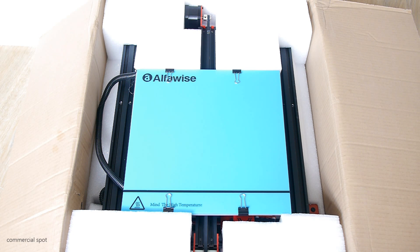The AlphaWise U20 comes very well packed and shipping was super fast. If you live in Europe I would highly recommend using priority line as the shipping method, because with this you don't have to pay any additional taxes. The money you pay at Gearbest.com is the only money you have to pay for your 3D printer.